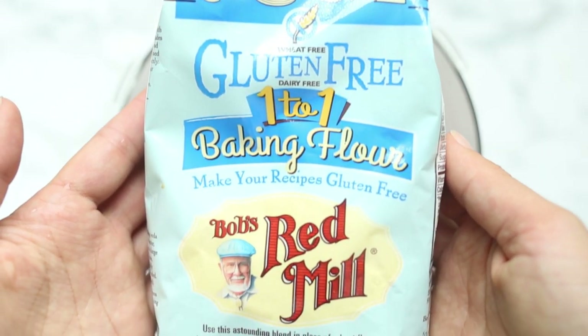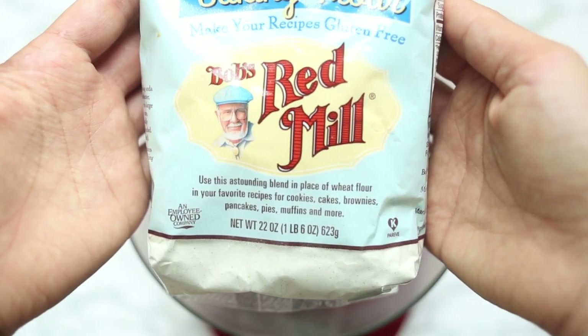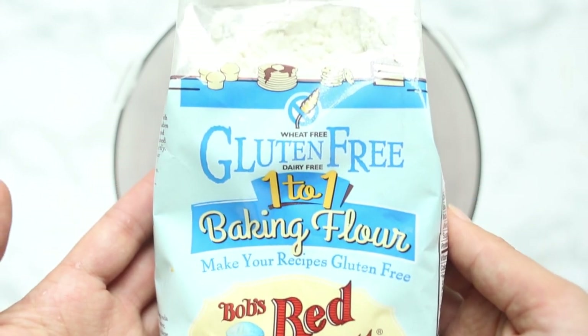So this is a gluten-free dough and it is so good. We're actually going to be using Bob's Red Mill 1-to-1 gluten-free flour. That is what I have found to be one of the best flours to make homemade gluten-free pasta. This video is actually brought to you in partnership with Bob's Red Mill. I use them in all of my baking pretty much all the time — they make amazing products. I will link their website and this flour down in the description box.